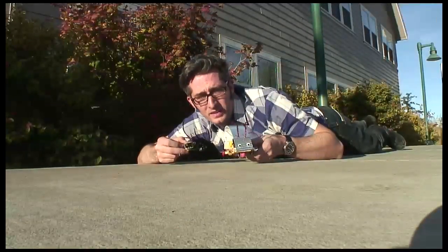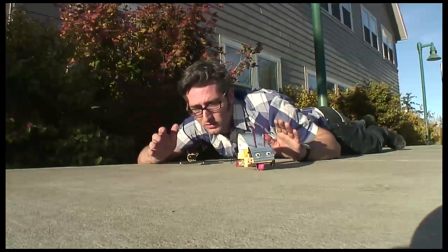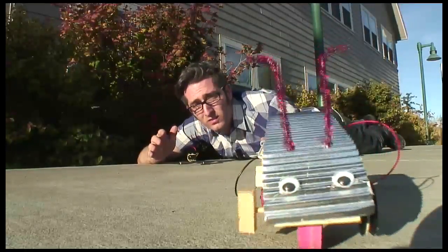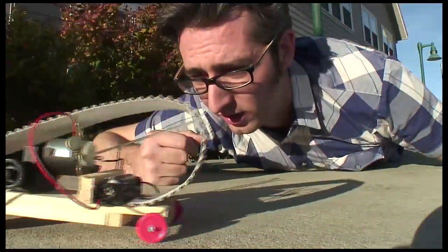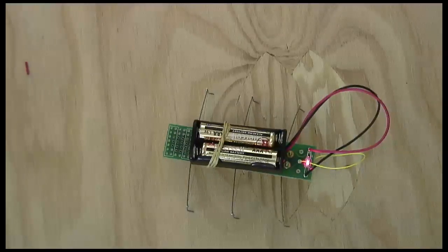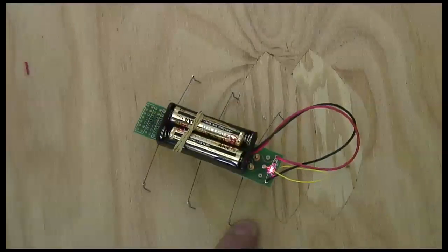On your marks, get set, go! And the winner is the InchBot. Moving right along. What happened to Taquito? Taquito isn't fast, but Taquito is pretty cool. Let's take a closer look at 10 times the speed so we can see what's actually going on here.